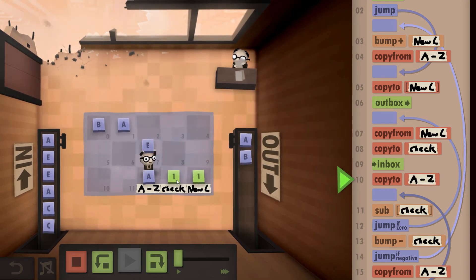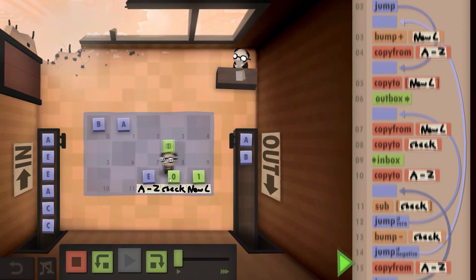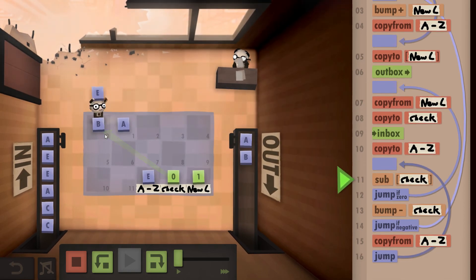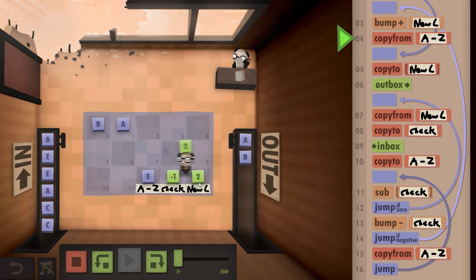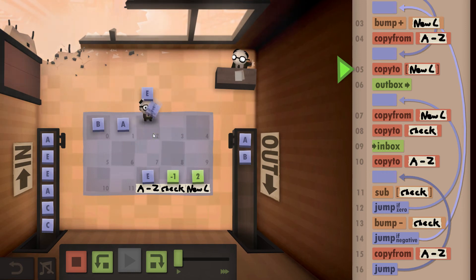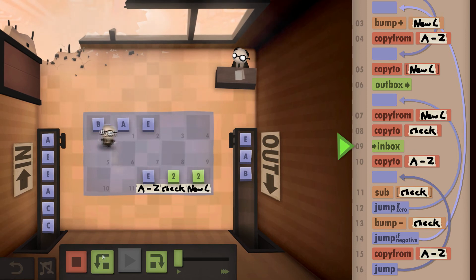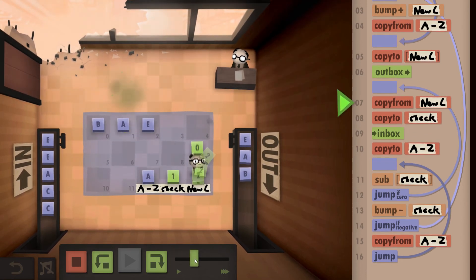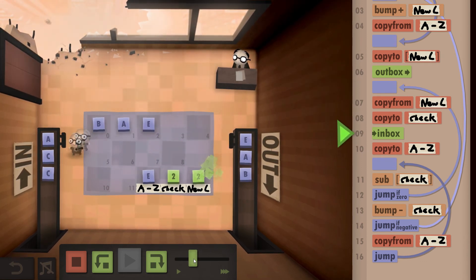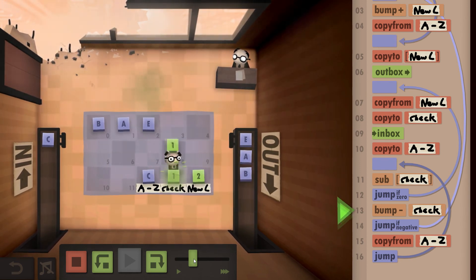Now we count backwards from position one. We check position one — not a match. We check position zero — not a match. So we bump up to position two, grab the E, write it down, and output it. For the ones that find matches they'll just be thrown away. The E's are matches so they reset. The A is a match so it resets too, and then we find a C that's new.